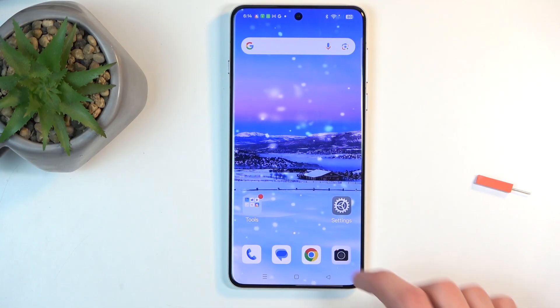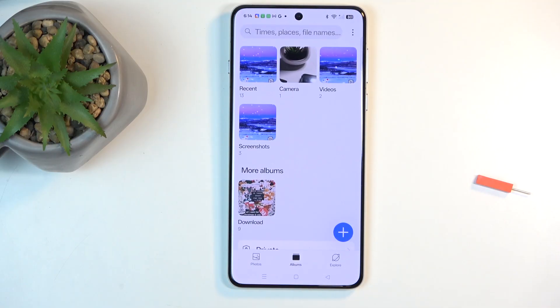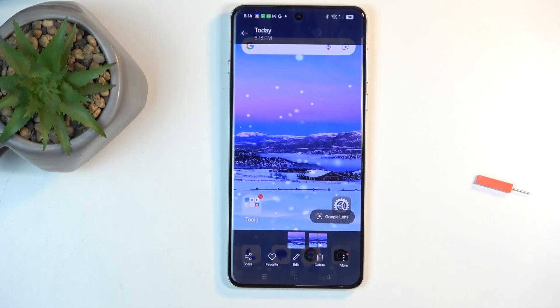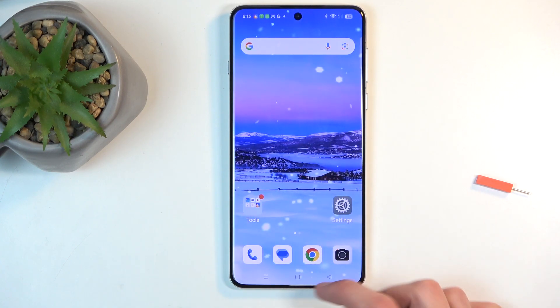Once it disappears, you can find your captured screenshot in your Photos application, which is located in the tools folder, or if you just pull up the app tray you can find it in there. Here you can see we have the screenshot folder, and in here are the screenshots that I have captured — both of them.